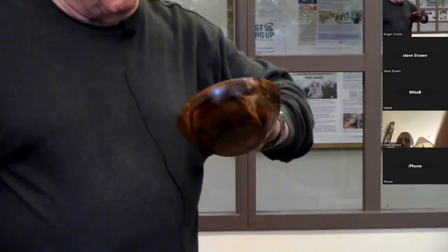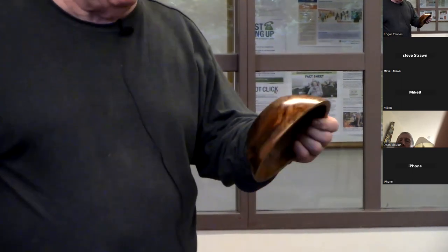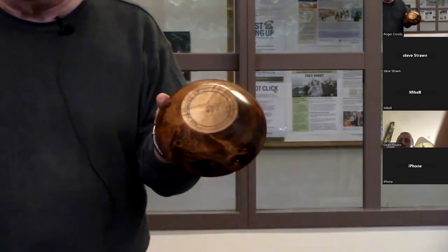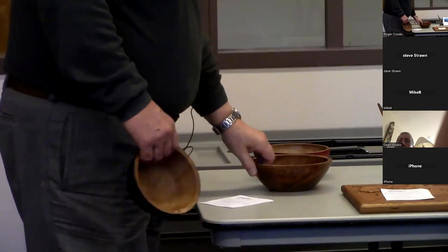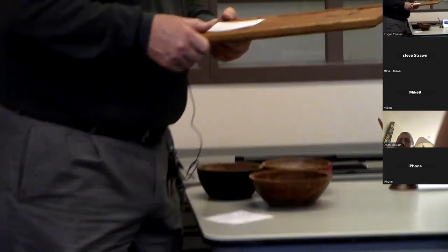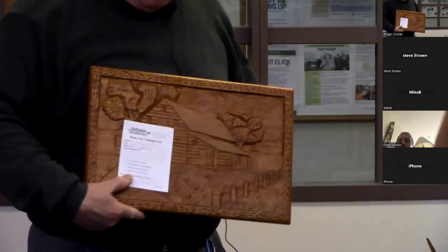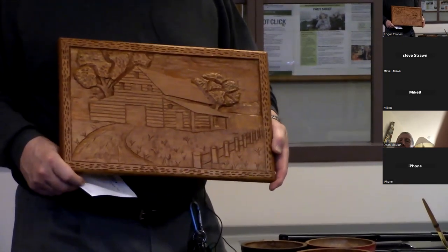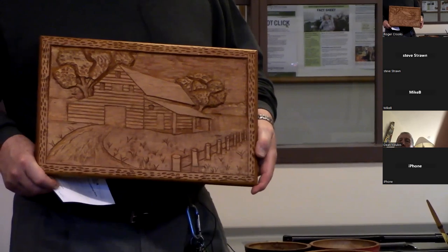And this is old Ambrosia maple. That's pretty — it's like an exotic, a very exotic look. And then this is not a turning, but I took a two-day carving class from Mary Bay, who's pretty famous in the carving industry, with the relief carving.